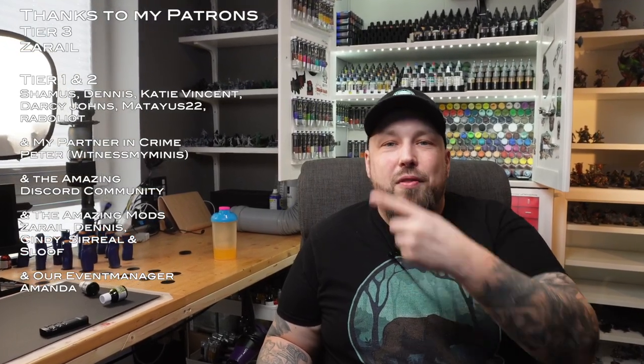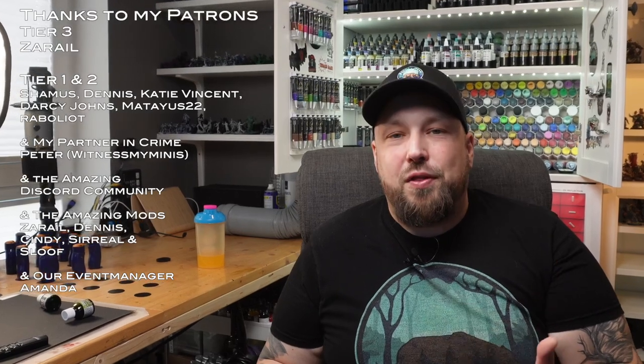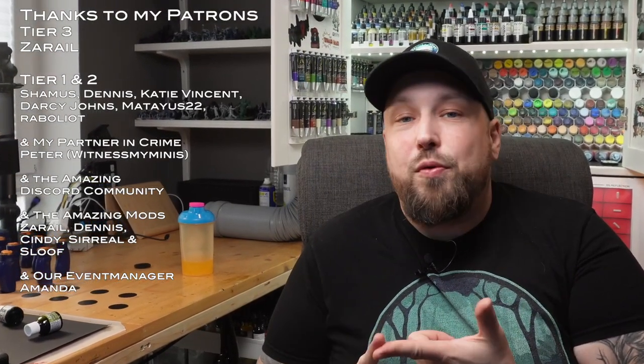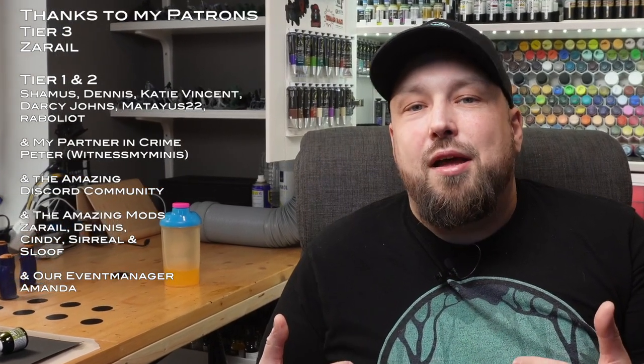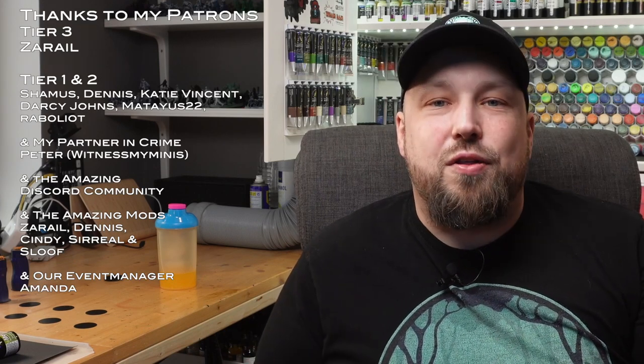This is a hobby channel and it's a small channel, but there are already people supporting me and I want to thank you for that. You can support me via Patreon or by buying merch, and all the support that goes into this channel ends up in products like these so I can test them out and show them to you.